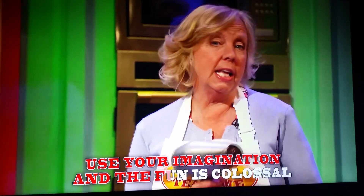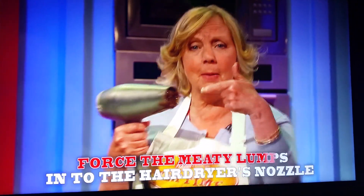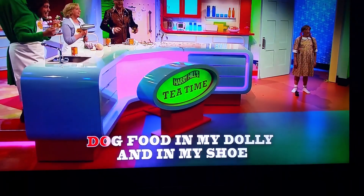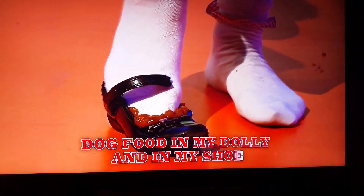Use your imagination and the fun is colossal. Force the meaty lumps into the hairdryer's nozzle. Gonna tell me, mommy, what do you have to do? Dog food in my dolly and in my shirt.